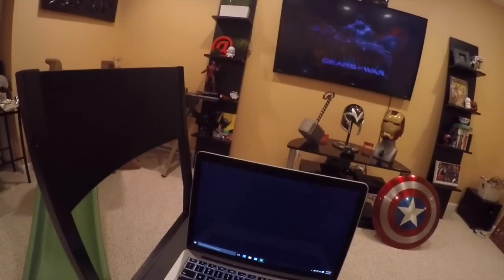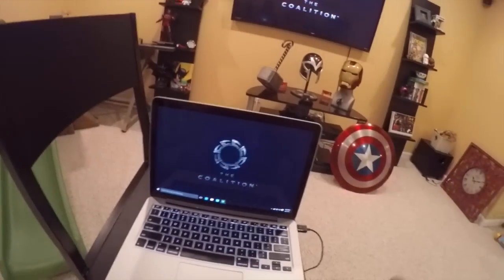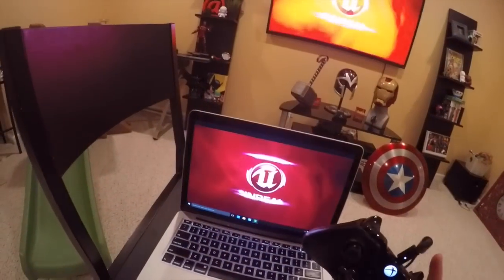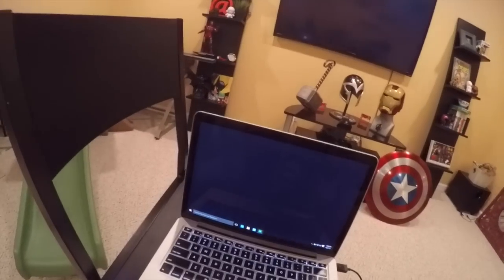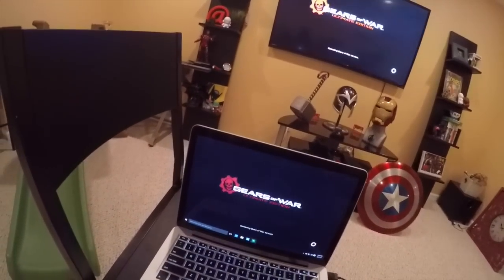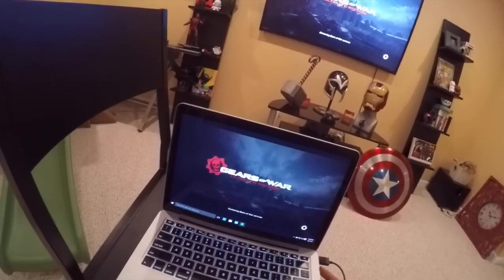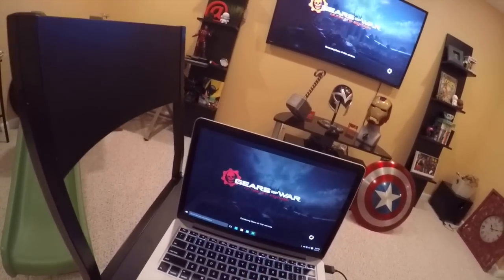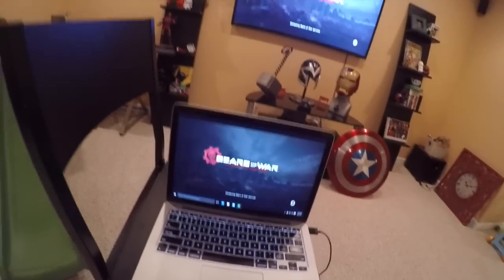Let's load up the Gears beta and show how this actually looks. I tried using the Xbox 360 controller and the wireless controller plugged in through the wire did not work. I believe if you have a hardwired 360 controller that will work. Microsoft is also putting out in the coming months a little wireless adapter that you can plug into your laptop so you don't have to wire in your controller.